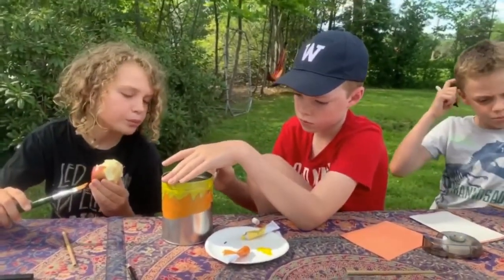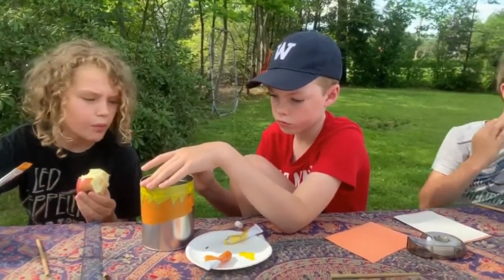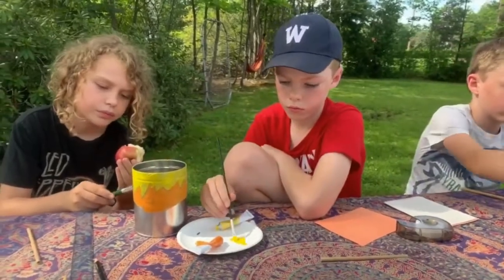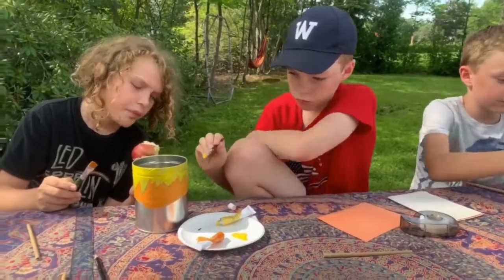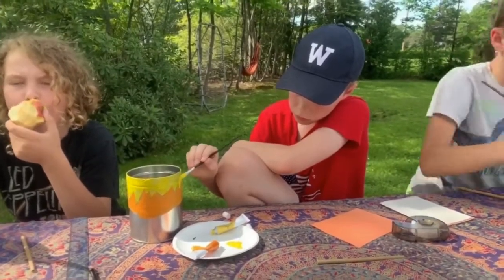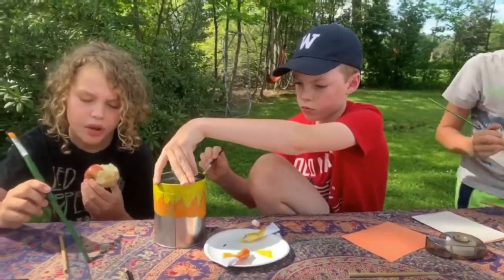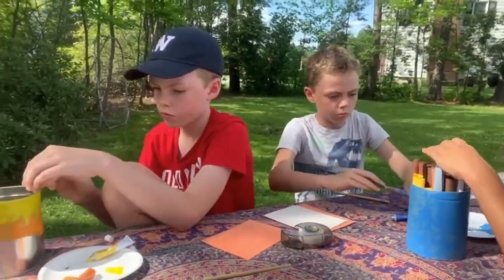I'd encourage you to do a little of your own mason bee research. One thing we found interesting is that mason bees are quite gentle — a great type of bee to have around your home because the males do not have stingers, and the females rarely sting, only if they're pinched or squeezed. You can make your project but also learn about them, and maybe write down observations if any bees visit and lay their eggs.